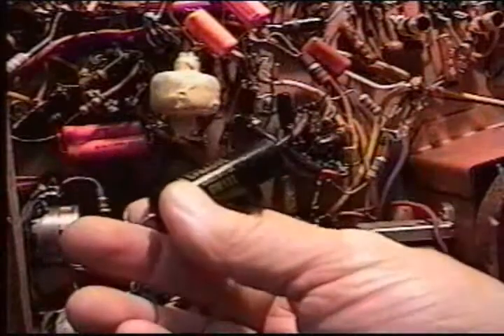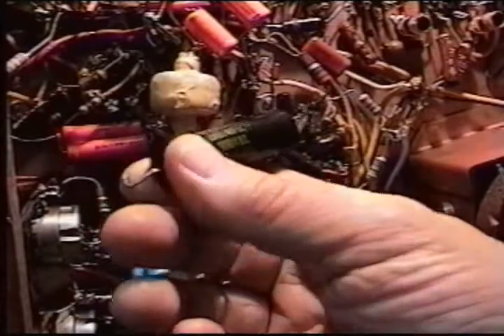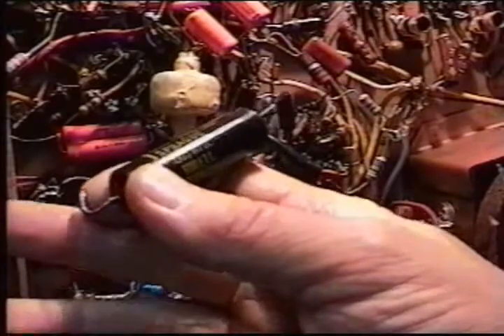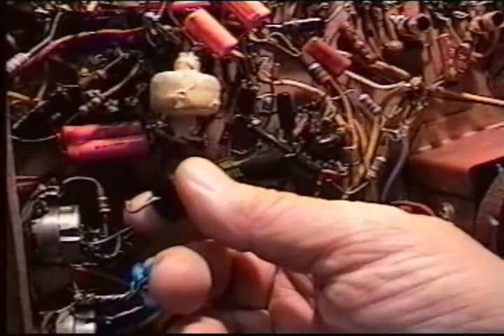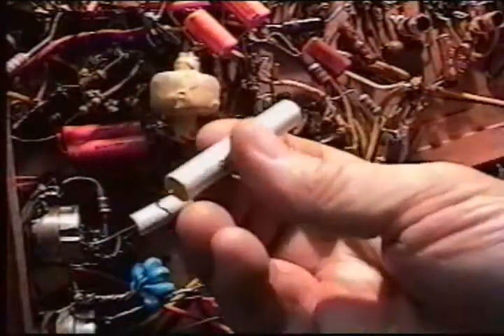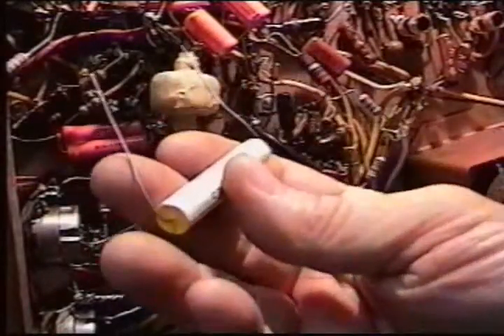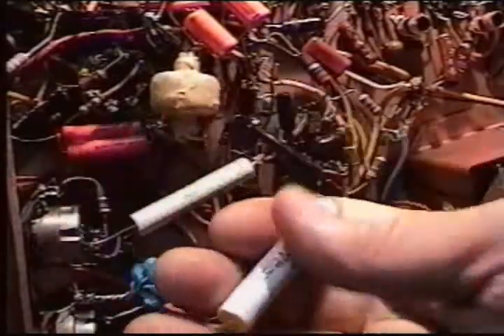Nothing wrong with these — it's just that they're working at the very upper limit. When you put 6,000 volts on a part that's rated for 6,000, you're pushing the limit. You should always try to go 80 or 90 percent of the rating. Because this is all you could get at the time — they didn't make the 8,000-volt versions. These are old stock, probably 20 years old, but brand new, never been used. I tested them — put 6,000 volts on them and they didn't break down, so I know they're good.